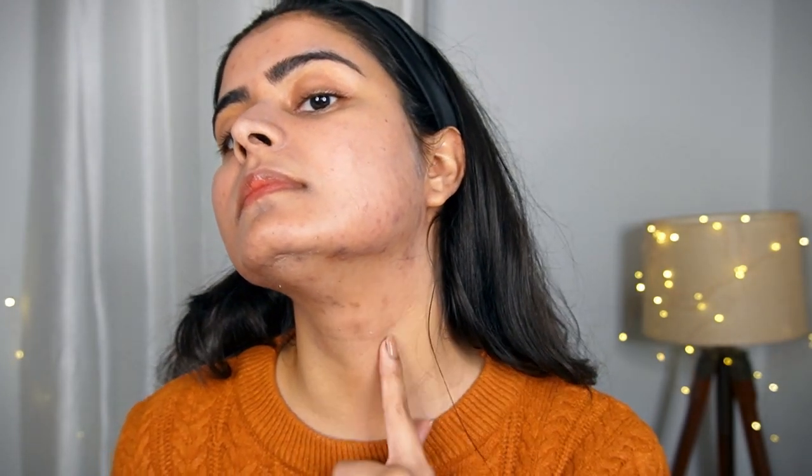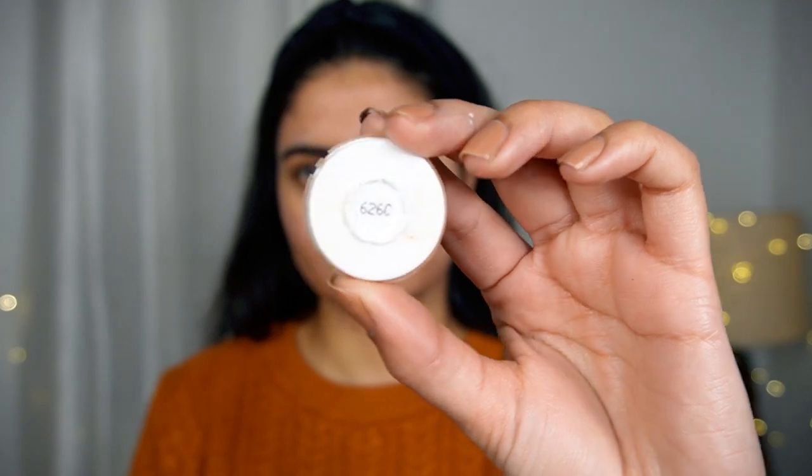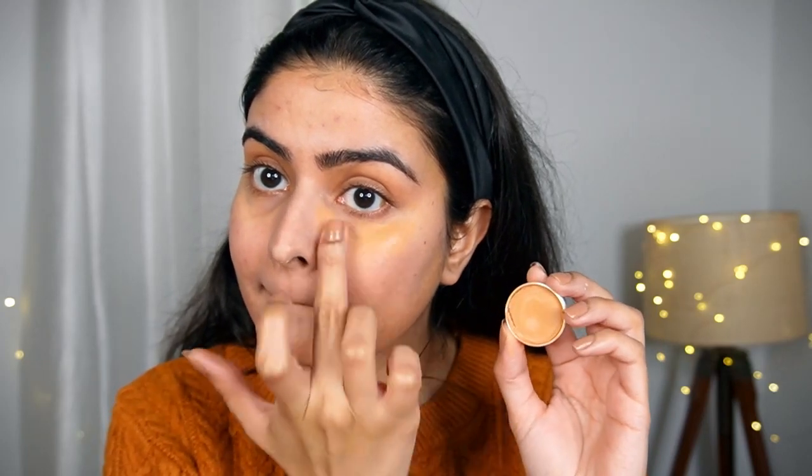Now we are going to color correcting. If I am going out in winter or somewhere special, I do color correction — it helps you avoid using excess foundation and you don't feel so heavy. I am using Krylon Supra 626C for color correction. My skin tone is dark with a little orange tone so the color correction works well. Krylon has two bases: Derma and Supra. Supra, which I am using, is oil-based and grease-based, so it is good for dry skin conditions. If you have oily skin, you can use Derma.